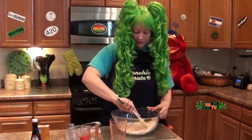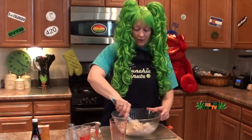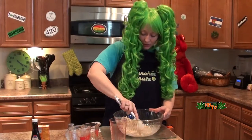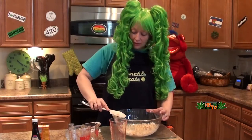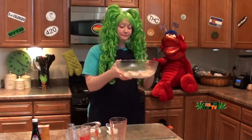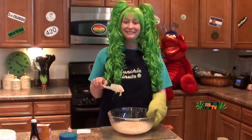Mix mix mix mix mix. Alright, and then we are going to put this in the microwave for a total of eight minutes, but we're going to put it in for four minutes and then you're going to take it out and stir it, and then you're going to put it back in for another four minutes. And in. Okay, welcome back.